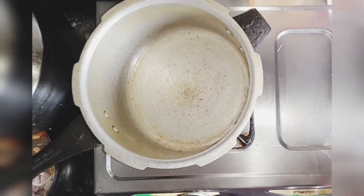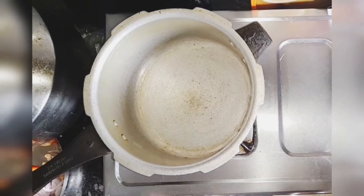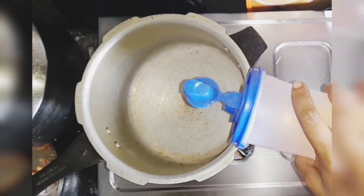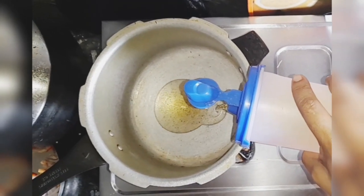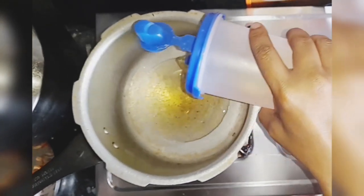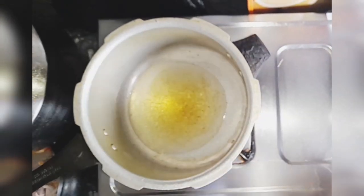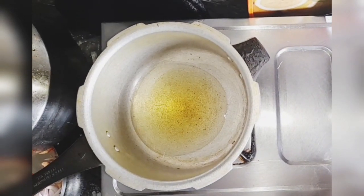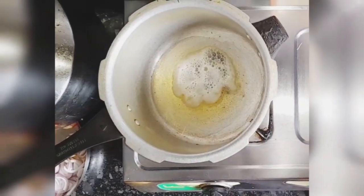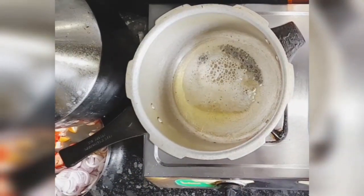Now turn on the gas and keep a hard bottom vessel. To that, add about 4 to 5 tablespoons of oil. Here I am pouring it with the can as I know the measurement, but for beginners it is better to add about 5 tablespoons of oil. Add about half a teaspoon of mustard seeds and half a teaspoon of cumin seeds, that is jeera.